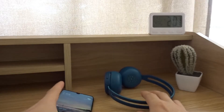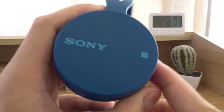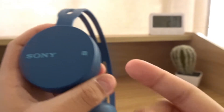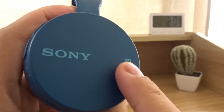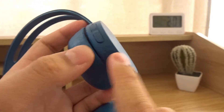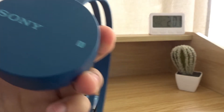For example, I have these Sony headphones which have NFC, and this is what the logo looks like. This camera that I'm filming on right now also has NFC. To connect to something with NFC, just turn it on — like these Sony headphones.